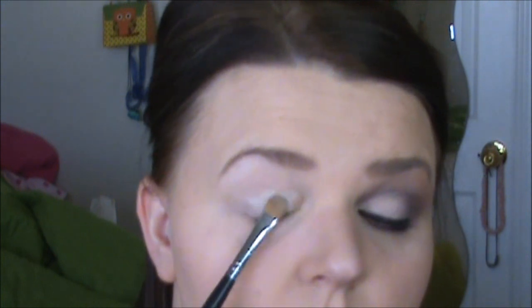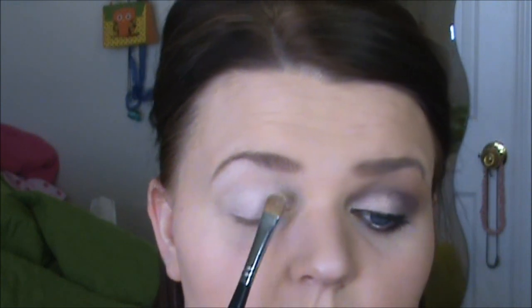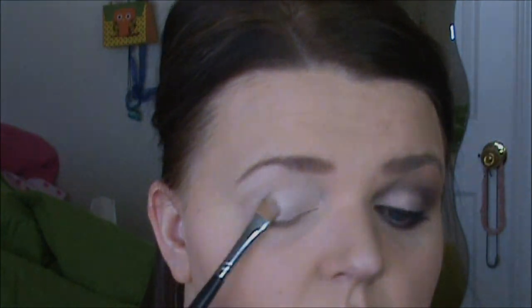So the very first shadow I'm taking is MAC's Vanilla Pigment — it just looks like that. I'm taking that onto my Sigma 252 brush. I don't know the new number for it, sorry. But I'm placing this all over my lid, just a really soft wash of it. I'm going to come back and brighten it after the finished look is done.